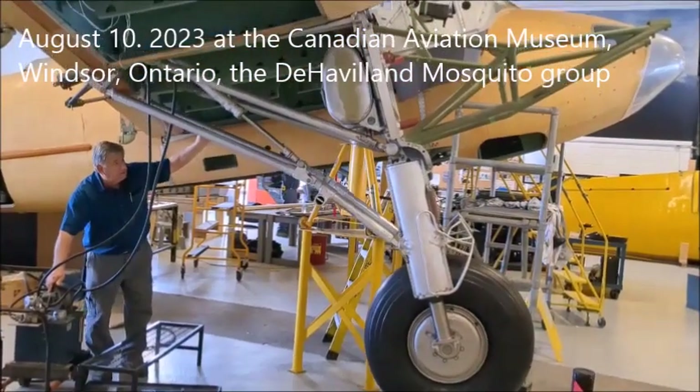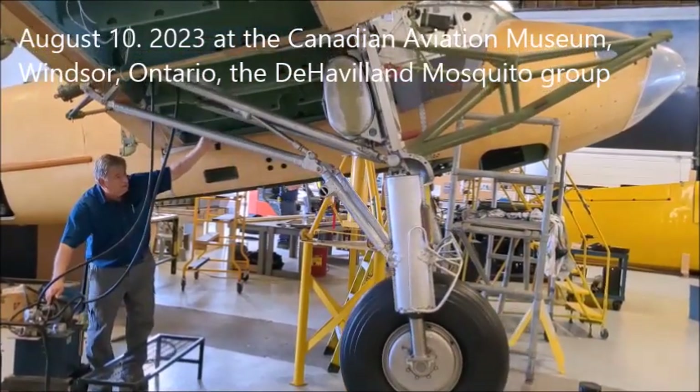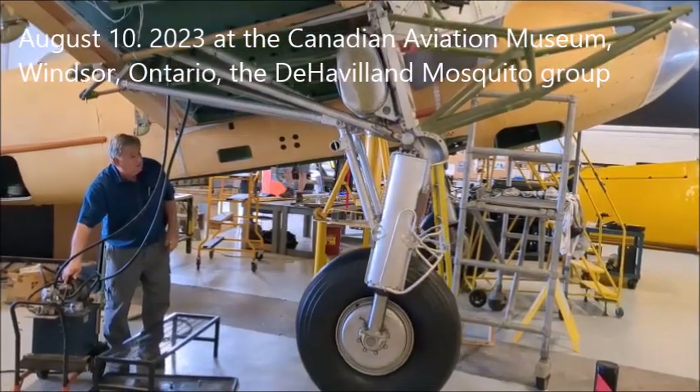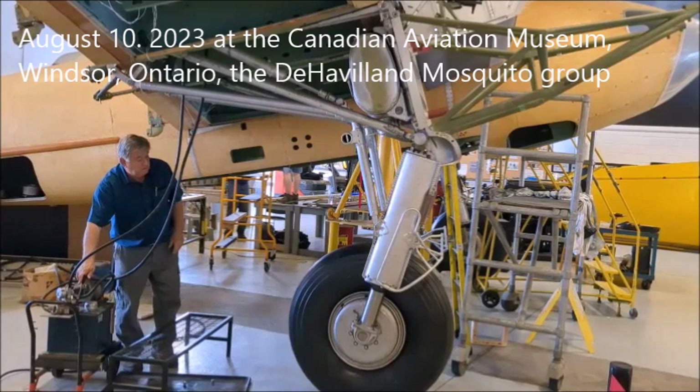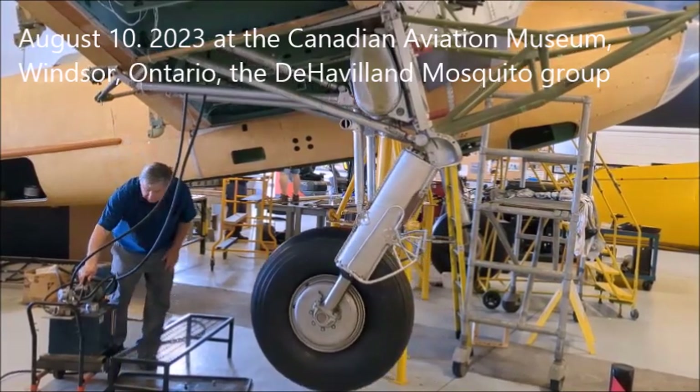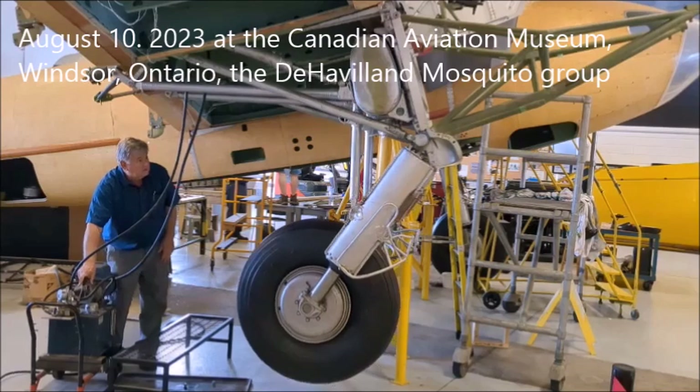Hi, I'm Richard Fox, a project manager here on the Mosquito. We're just going to run through on the starboard side our landing gear. This is our initial tryout. We're going to go slow, make sure everything's okay.